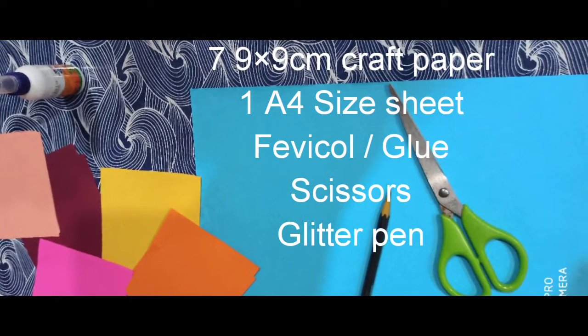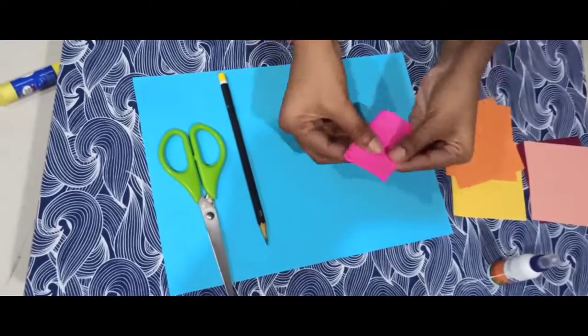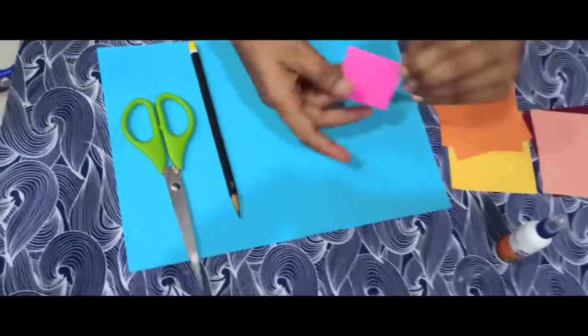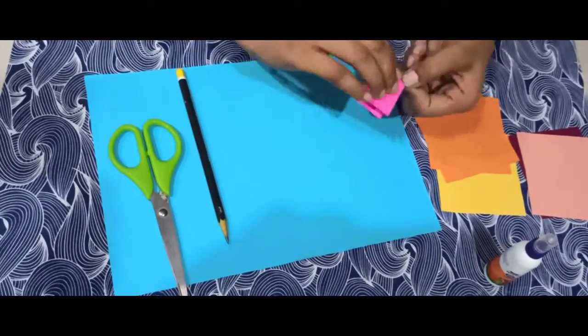We also need glue, scissors, and one glitter pen. Take the 9x9cm paper and first fold it into a square shape — fold in the middle, then cross fold, and fold into a triangle shape.